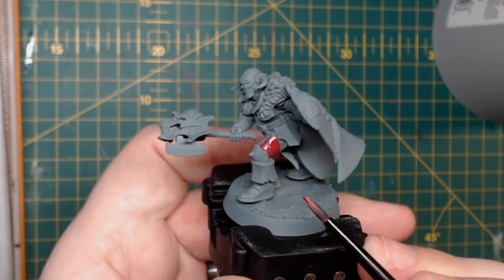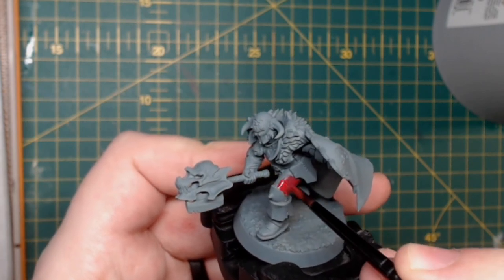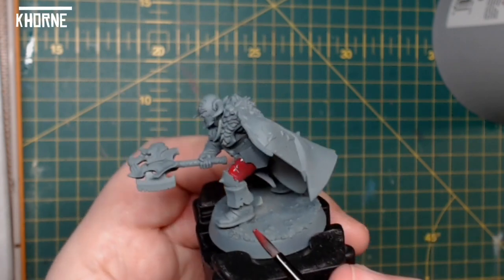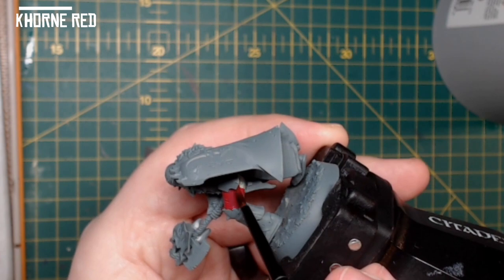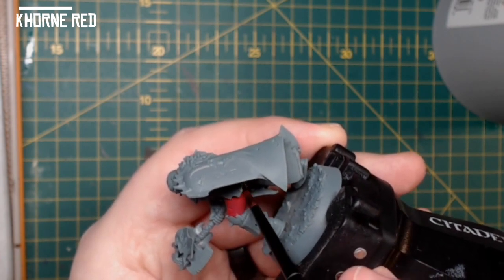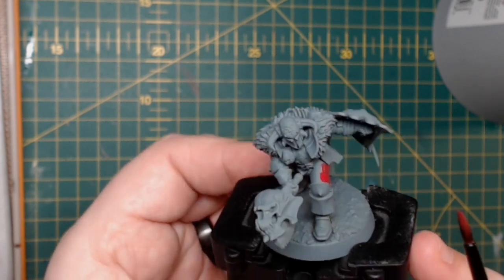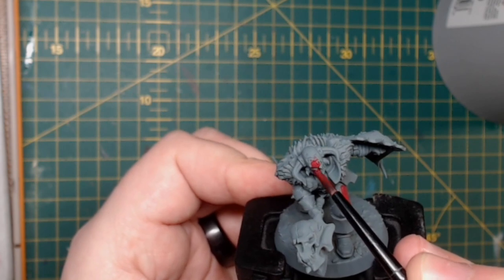I first started off by priming the model with Mechanicus Standard Grey — it's just a nice even colour, not too light, not too dark. I then came in with some Khorne Red and base painted all of the armour. Don't have to be particularly careful at this stage; we can tidy up with other colours as we go along, but just make sure you get some nice thin coats across the armour to give a nice smooth finish.